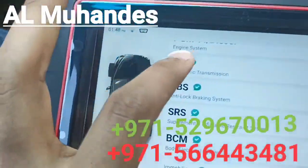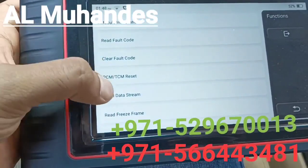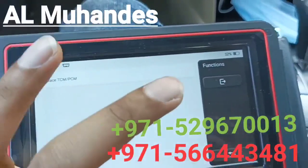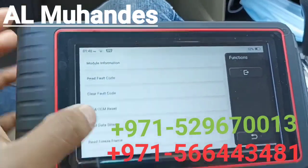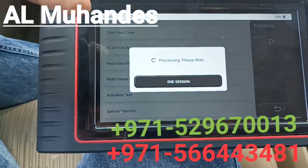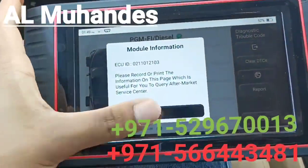If you want to go inside a specific system, you can select it and navigate inside. From there you can perform activation tests, view live data, and access PCM and TCM reset and special functions. For example, you can replace the transmission control module and powertrain control module. Each car will differ according to what is supported. If you go to the engine control module, it will show you the activation tests and special functions available for that module on this particular car.